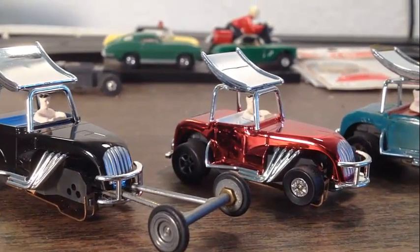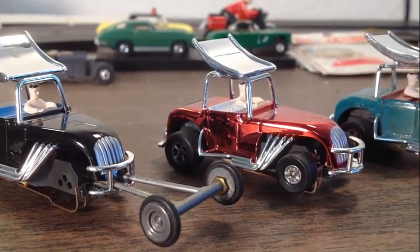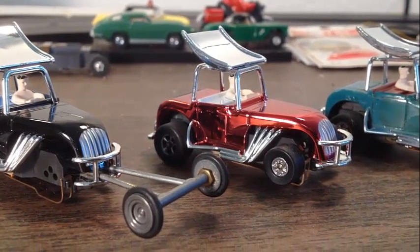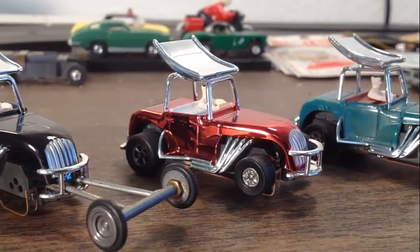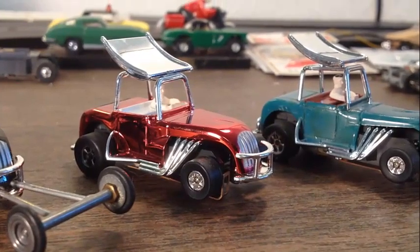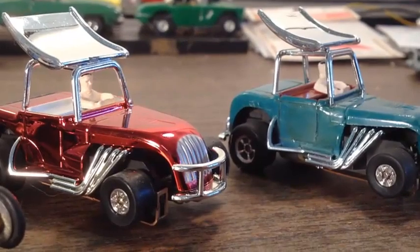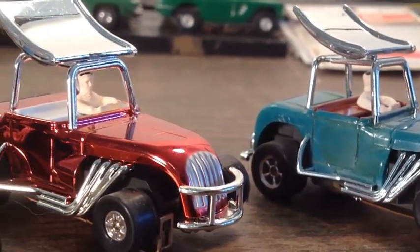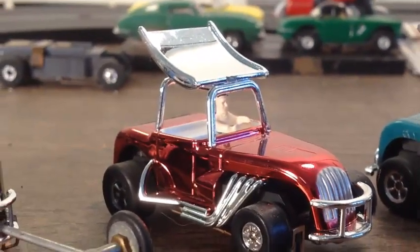We got a red one here, and one of the biggest reasons I got that red one is I really thought that Aurora missed the ball. They made the yellow, they made the blue, they made the orange — I think if they would have done some chromies or some red or other colors, they would have again been a big hit. So we're going to add a light to that one just for fun. And the last one here is a repro kit I got from Dash that is just exceptional. The body doesn't look too good, but the kit itself — the chrome kit — is absolutely phenomenal.